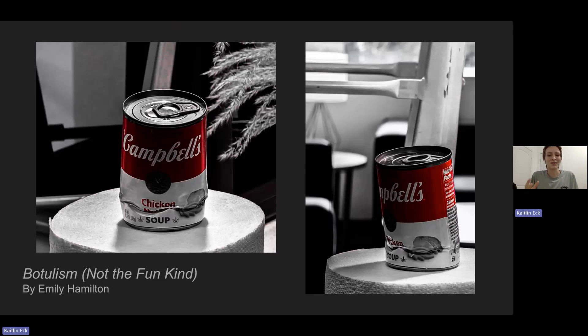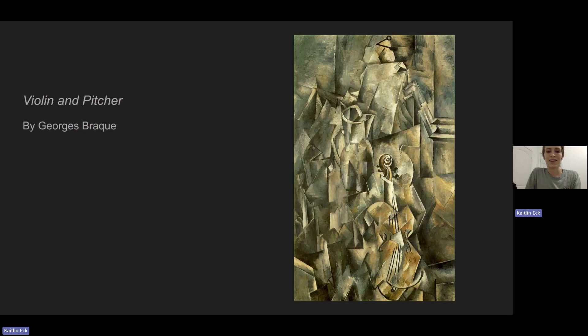It actually reminds me of the Cubist movement, because the viewer is getting to see the entire label of the can but also the top of it. This reminds me of a painting by Georges Braque called Violin in Picture. Looking at the violin, you're able to see multiple perspectives at once — you see the side of the top bit, the two little knobs, and you can see the front and back and the strings.